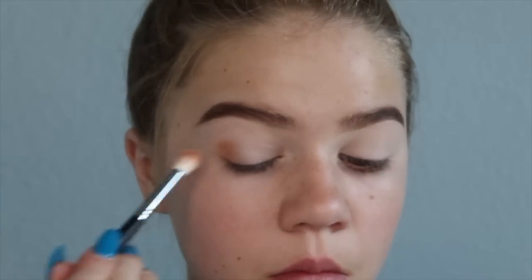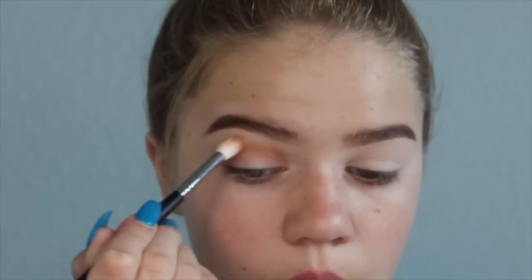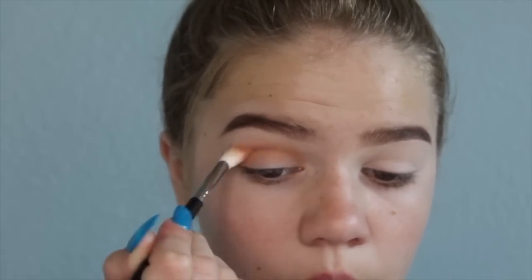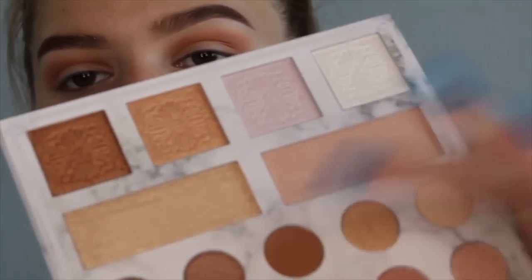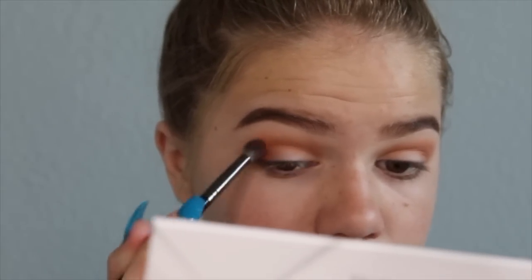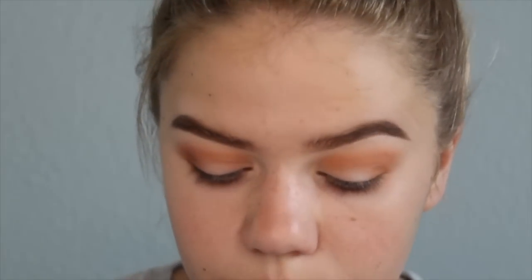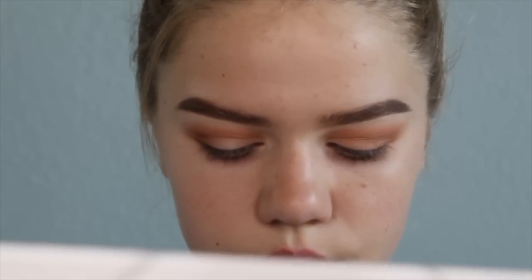Now I'm using a nice caramel toffee brown color with a Morphe 4-foot-one brush — don't yell at me if I'm wrong. Then I'm using a darker brown, kind of like my guinea pig's fur color. I'm blending that further into the crease — this is the worst color, I'm sorry.